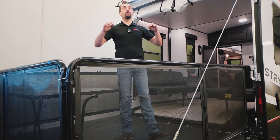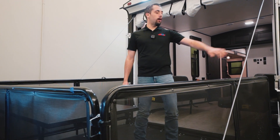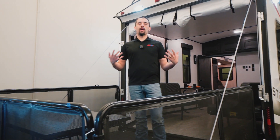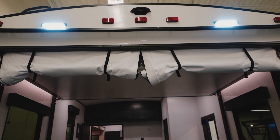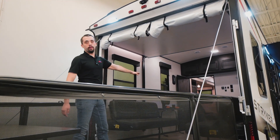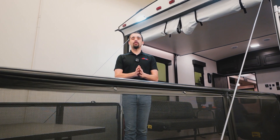Once you've unloaded your amazing toys, we put the ramp down, then bring it back up, hook our cables up, put our railing around, and enjoy the tailgate on the patio. We can drop down our screens right here to close this area off and keep the inside cool while still enjoying the party outside.